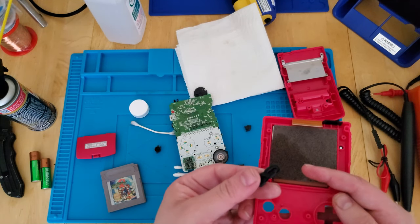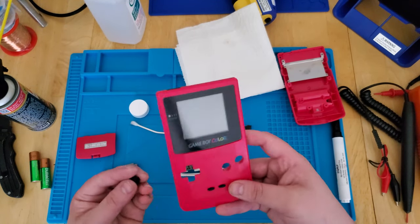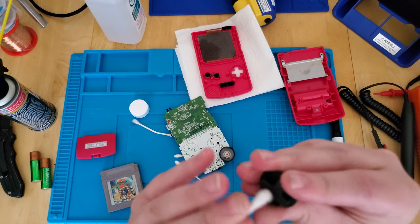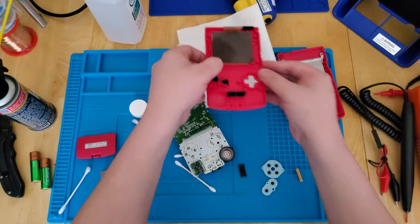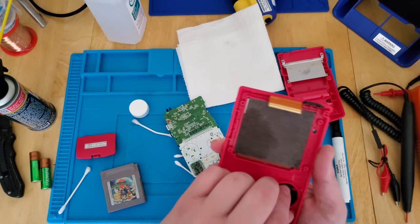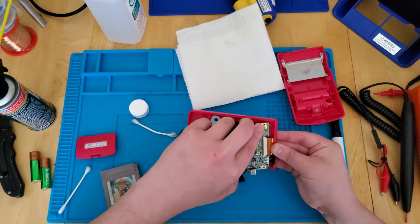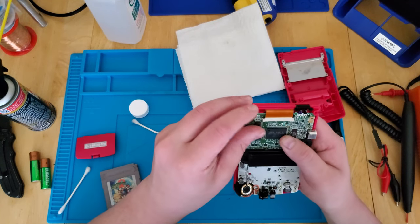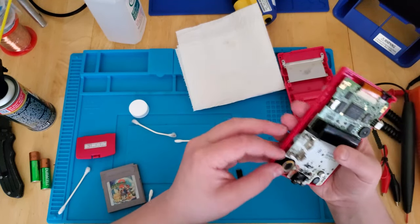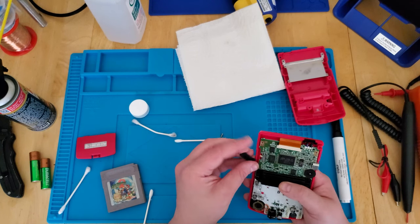The order in which start and select go in doesn't matter, but you do want your A and B buttons in the right spots. A needs to go here, and you can't put them in wrong anyway — there's a little tab in there so you can't put it in any other direction. LCD's back in, speaker's on. There we are — much better.